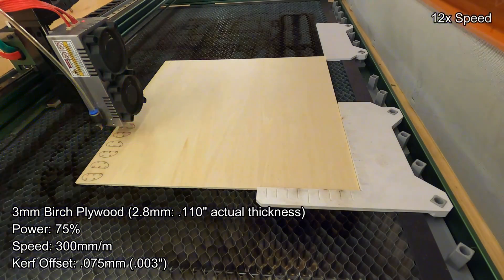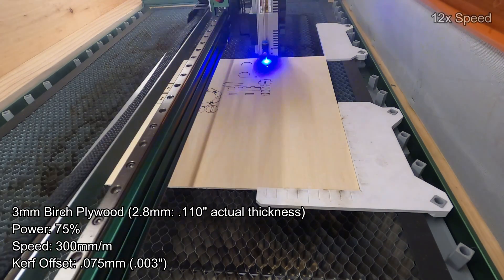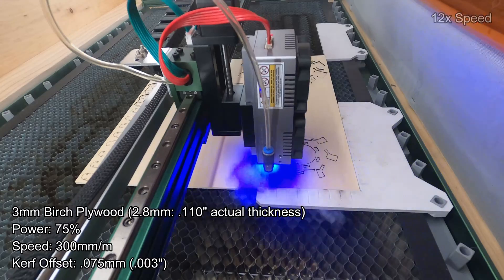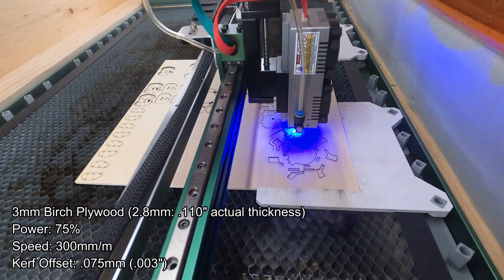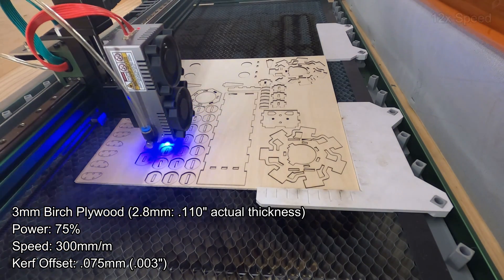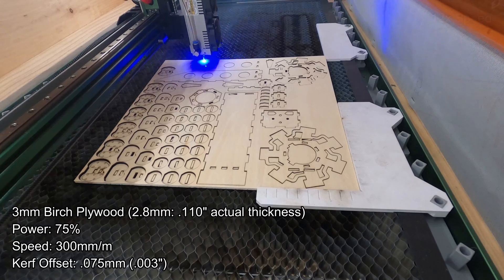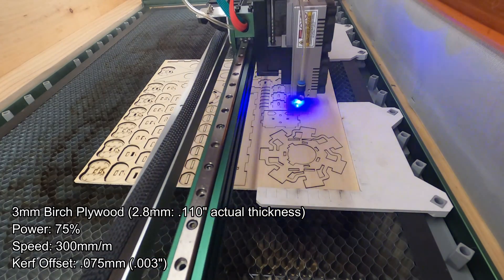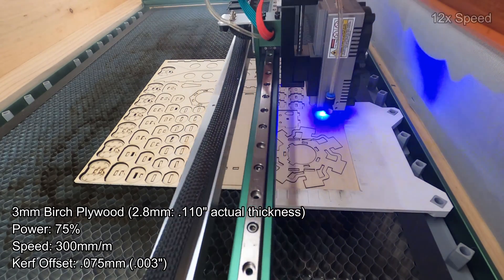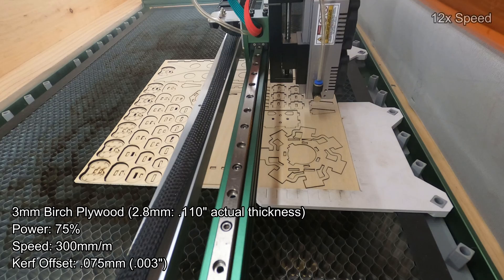When designing parts with interlocking tabs, take care to measure your wood as precisely as you can. Mine was just under three millimeters. Do some test cuts to make sure your kerf offset allows the design to interlock without too much slop but not too tight — you want a good tight glue joint. For my material, the kerf offset was 0.075 millimeters, which ensures the final assembly fits together nicely.